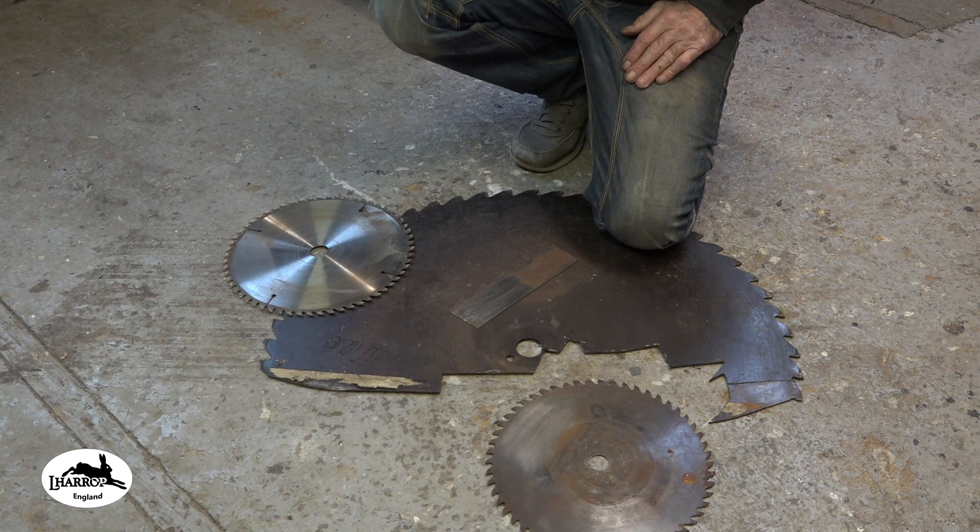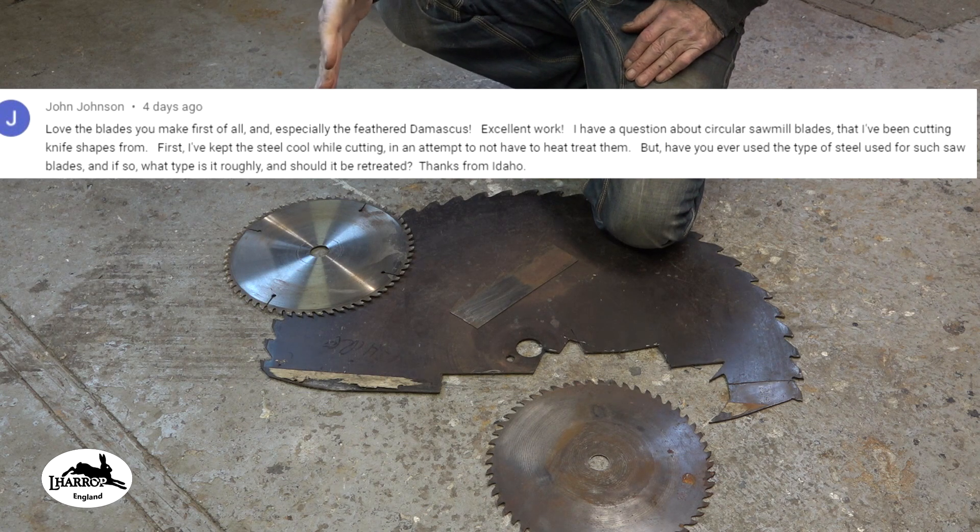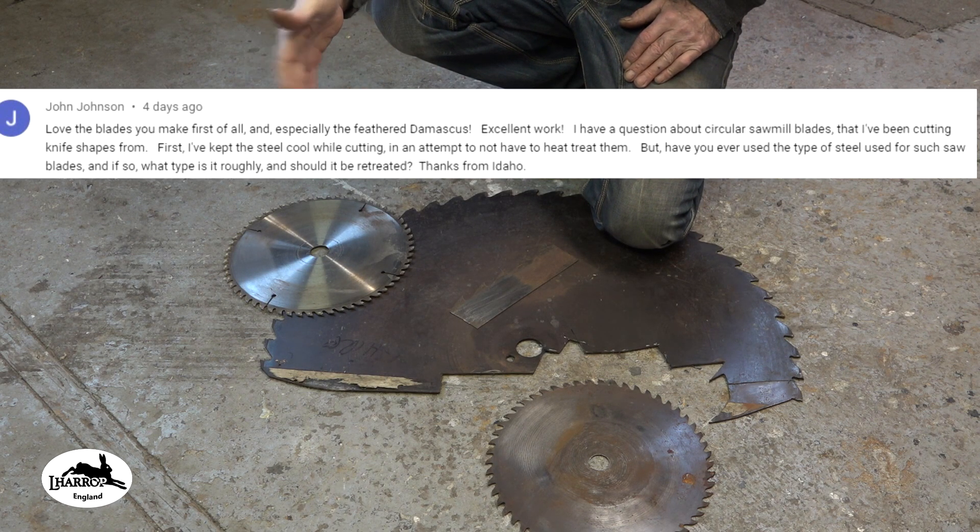Hey, how's it going? I had a really good comment from John Johnson on one of the videos. He was asking about the HRC on a second-hand saw blade.